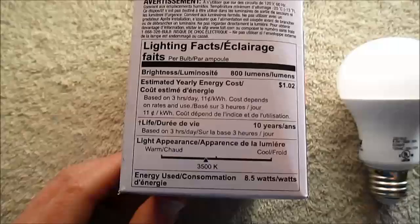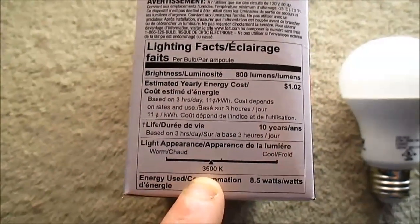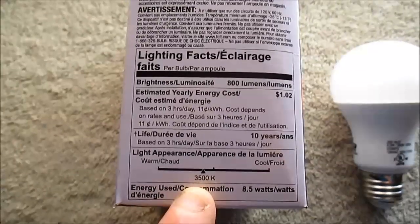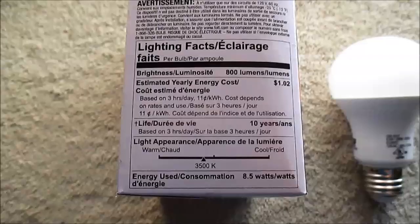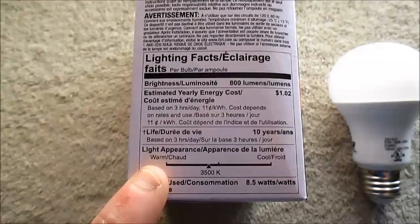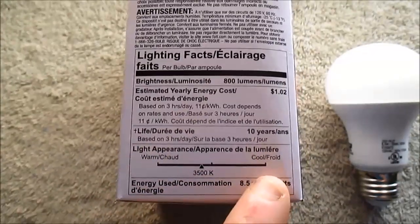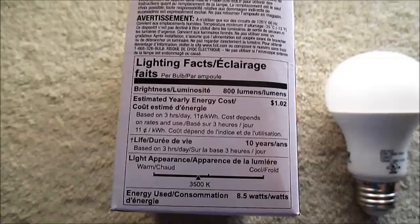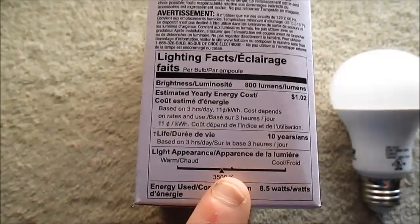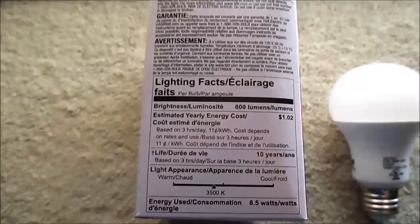Here's the lighting facts. What's the big deal? Well, 3,500 kelvin. A lot of people have been asking where that color temperature is. It's always been 2,700, 3,000, or 5,000 kelvin color temperatures. But now they're coming out with 4,000 kelvin and 3,500 kelvin.